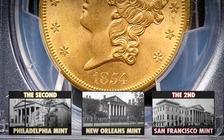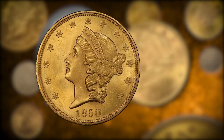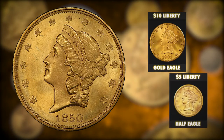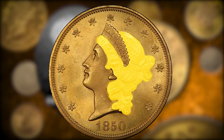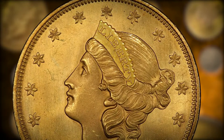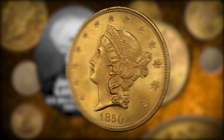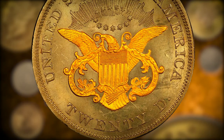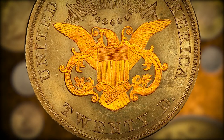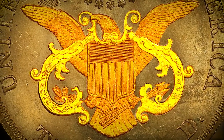Designing the first ever gold double eagle was a task reserved for U.S. Mint director James B. Longacre. His double eagle design bore a strong resemblance to the Liberty Head design already being used on the gold eagle, the half eagle, and the quarter eagle. Longacre's Liberty faces left with her hair tied neatly in a bun; she wore a coronet inscribed Liberty, stars encircled her portrait, and the date was marked underneath. The coin's reverse displayed a heraldic eagle modeled after the seal of the President of the United States, and it held a double ribbon in its talons — the double ribbon alluding to the coin's name, the double eagle.